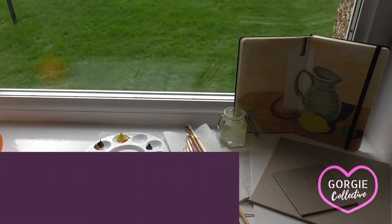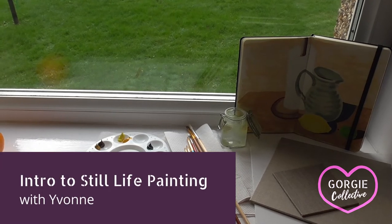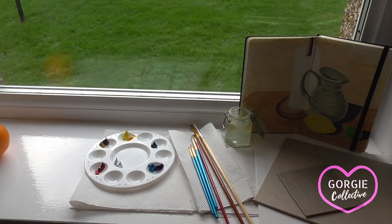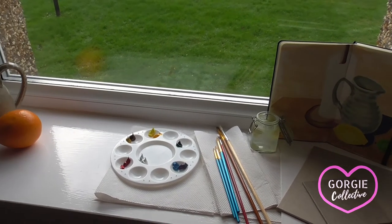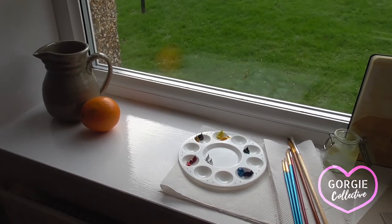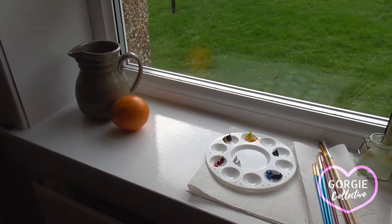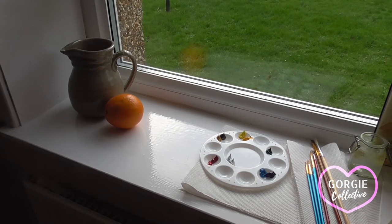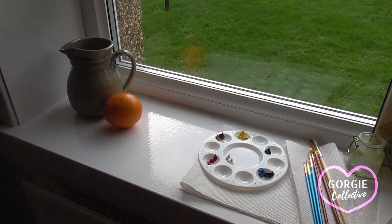So this is my workstation for my still life painting and I'm beside a window for natural light. If you don't have a good strong source of natural light, you can use a lamp, and of course depending on how long you're going to take to paint your picture, you might need to have a lamp beside you for later on.